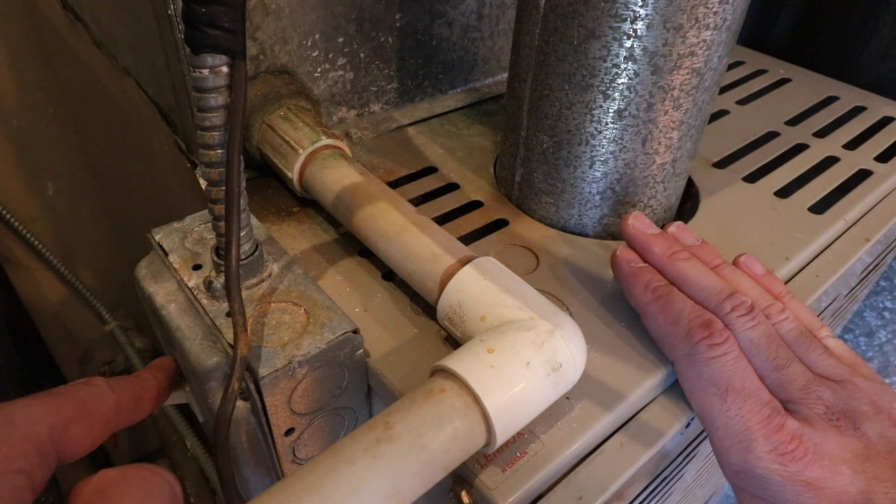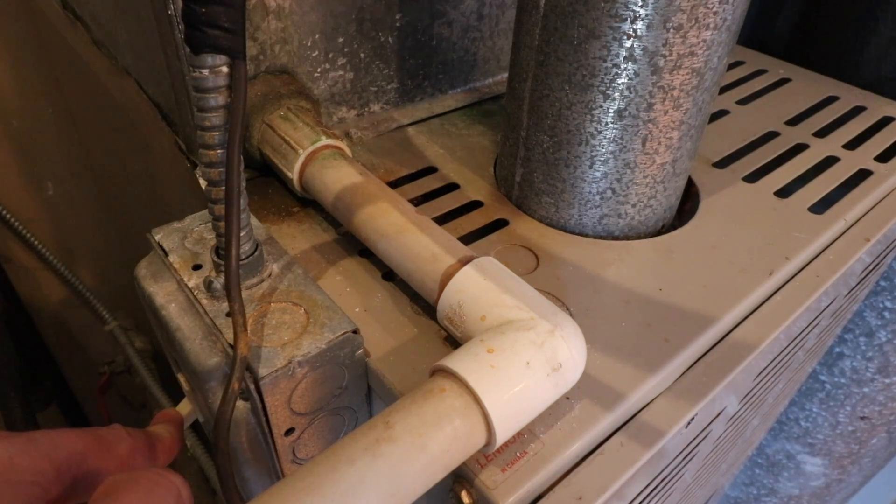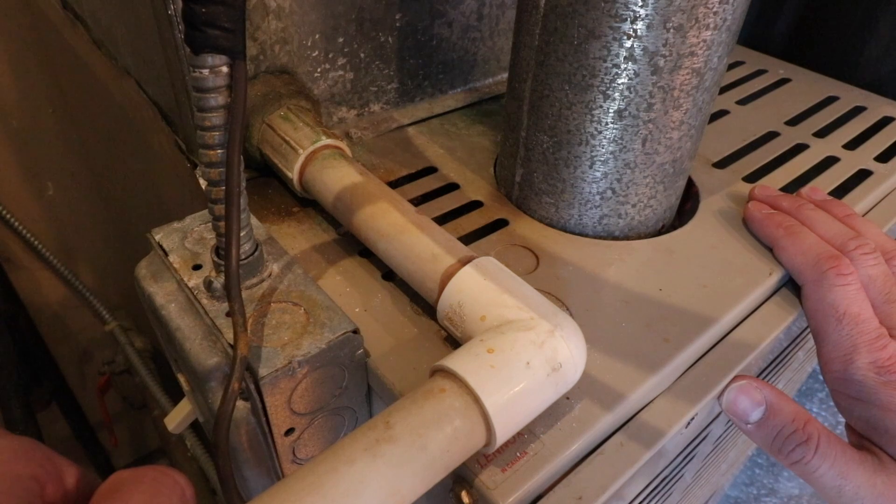You can probably hear right now some background noise — that is the unit. Once we flip the switch here, that will turn it off and we know our HVAC system is off, and now we can go work on the thermostat safely.